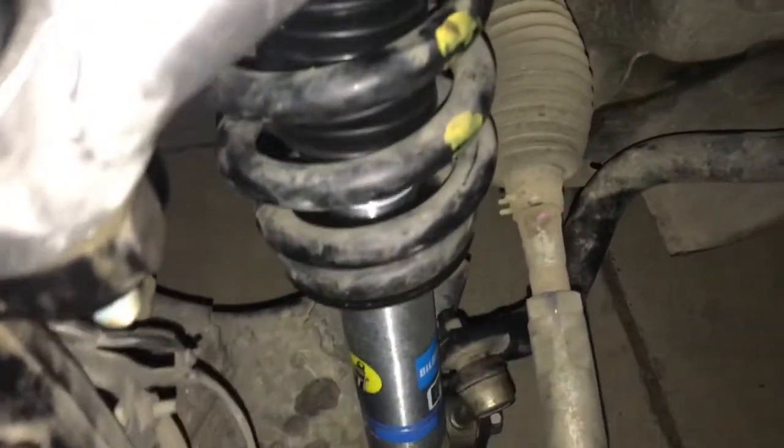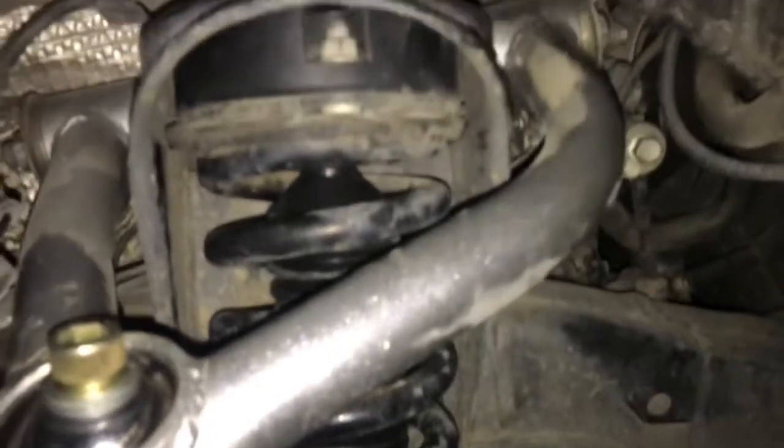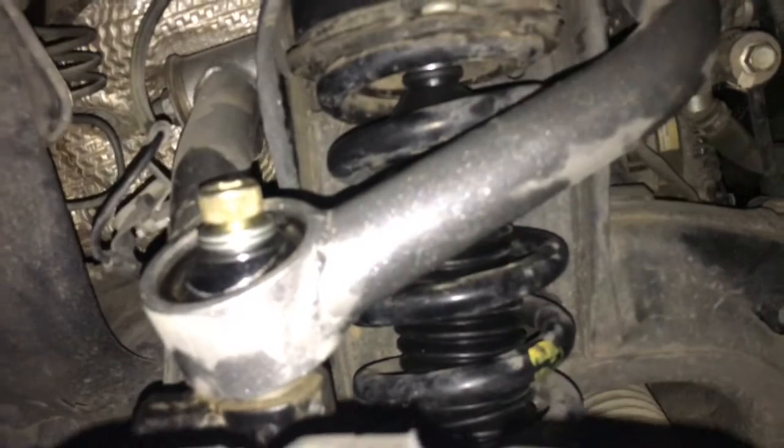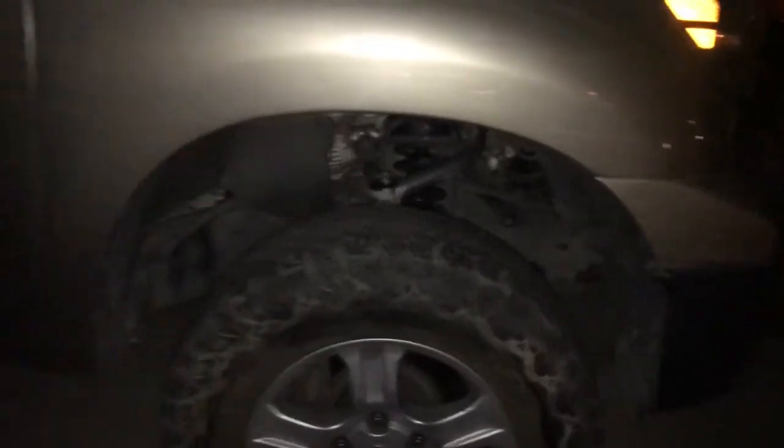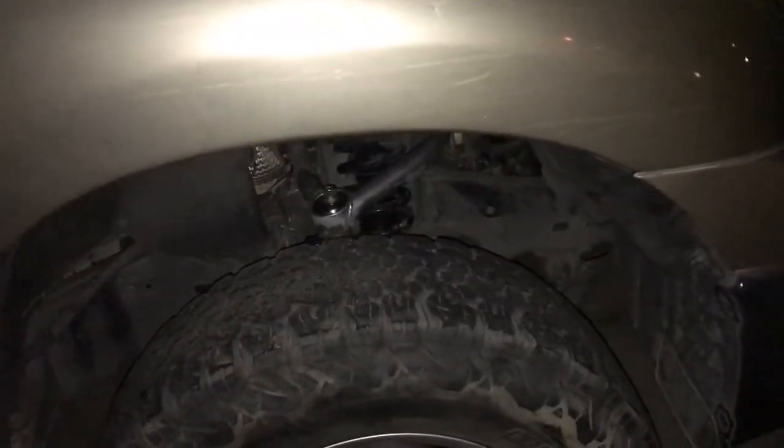I got the Bill Stein 5100s in there now — it's a protune with the uniball upper control arm. That made a big difference, big old difference. So there it is, I got the full Bill Stein setup all the way around. I didn't do the install because, I'm not gonna lie, it was a pain in the ass. Hopefully I'll have more stuff for you guys later.